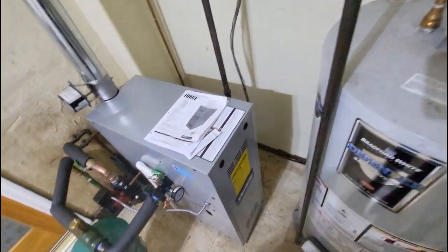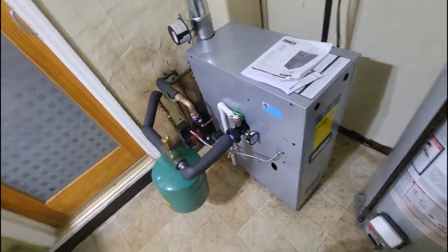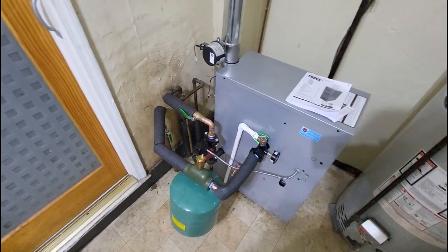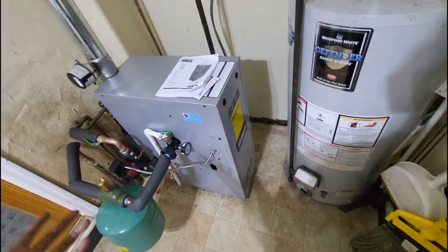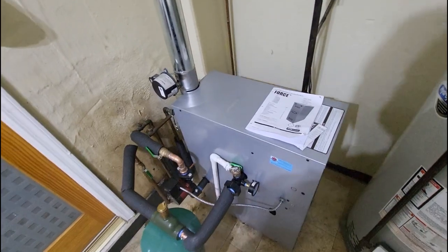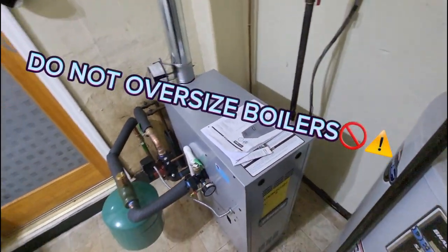The unit we have here is the Force 03E, which equates to 70,000 BTUs. This is a single zone — no second floors, all baseboards. I knew off the bat this customer needed somewhere in the 70,000–90,000 BTU range, but you don't want to crapshoot your BTUs — always double and triple check to make sure what you're putting in is going to work without any problems.